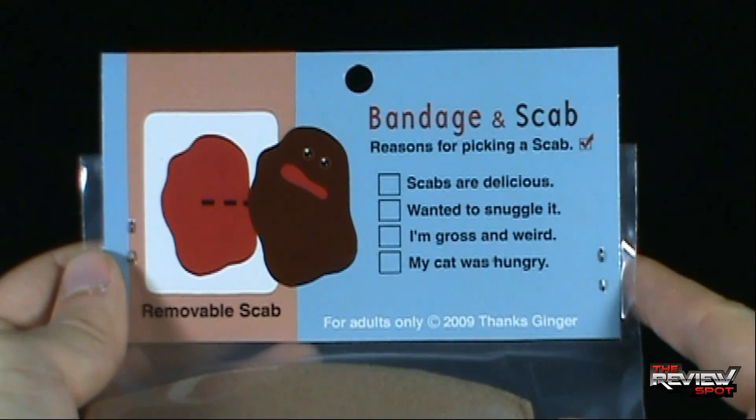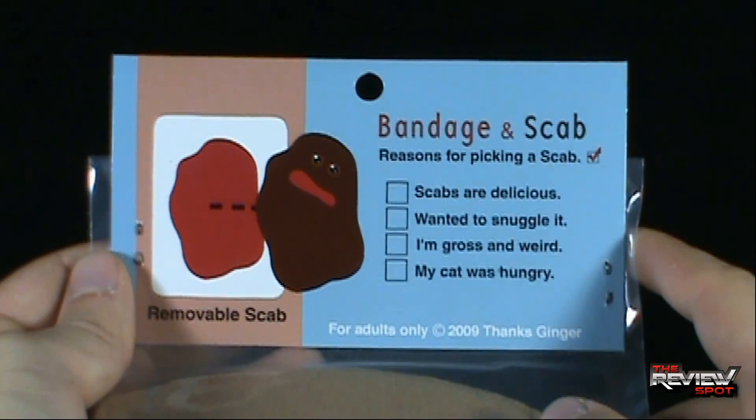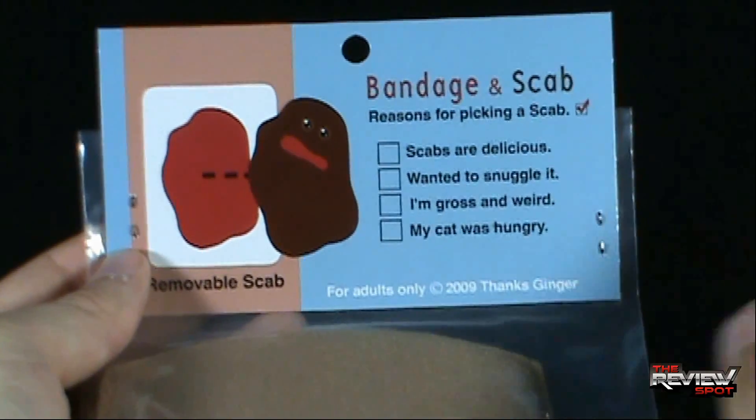The reasons listed: scabs are delicious — I'm not sure about that — wanted to snuggle it, I'm gross and weird, my cat was hungry. I suppose you could check off any one of those, or all of those, if they all meet your criteria. It is a removable scab. For adults only. Copyright 2009.